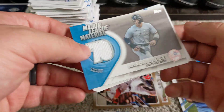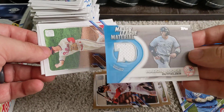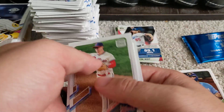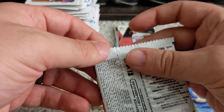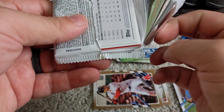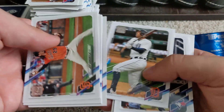Here is the hit of the box — we've got an Aaron Judge relic card. Unfortunately, it does not look like we're getting an autograph; we found a relic card of player-worn memorabilia, so it's not guaranteed to be game-used. We still have a chance of hitting a nice numbered parallel of anyone.